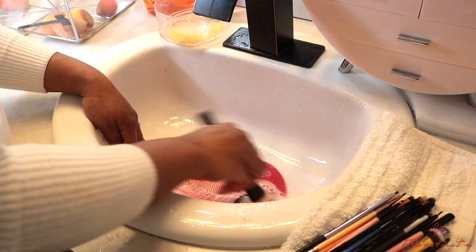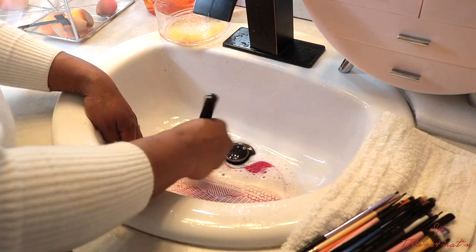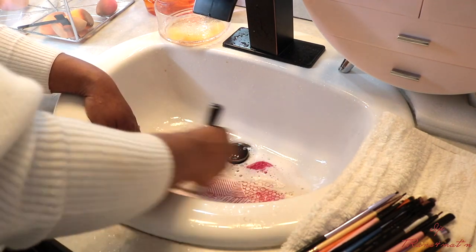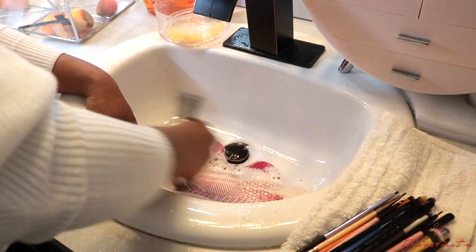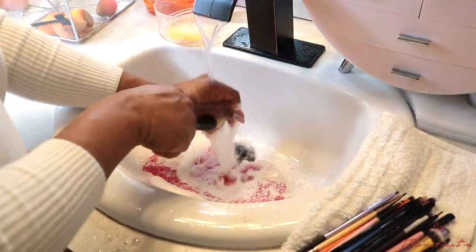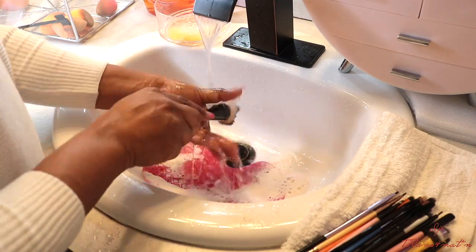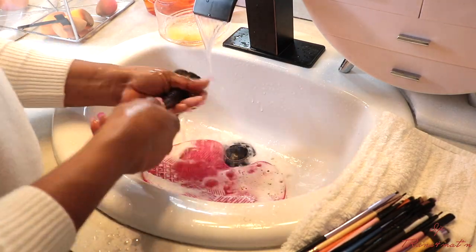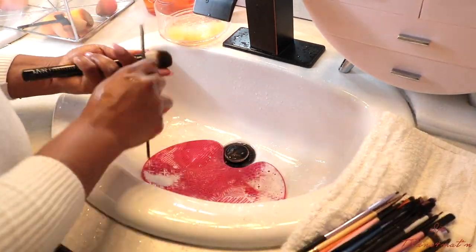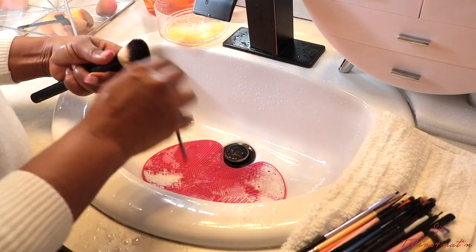Please make sure you open up your foundation brush and make sure it's clean right inside — if not, just do that forward and back again. Sometimes you might have to use baking soda, which I didn't use in this video because I didn't feel like I needed to. I feel like just using the dish soap and the Clinique cleansing oil does a very good job, but if you need to use baking soda to get everything off, then go ahead and do that.